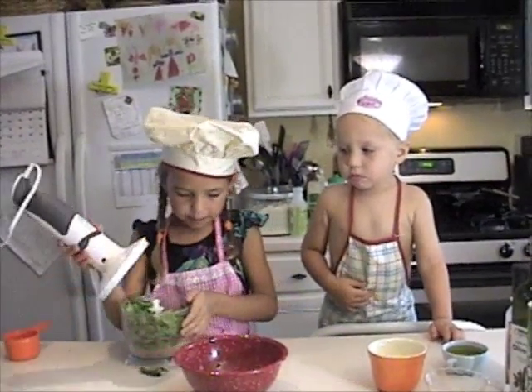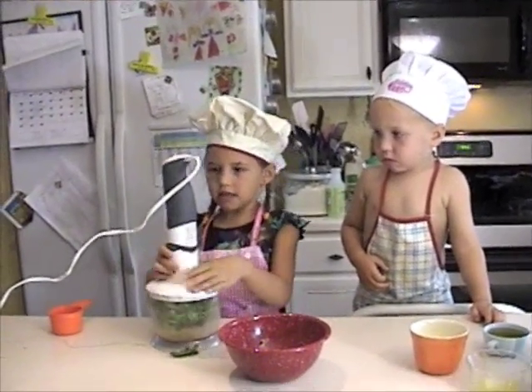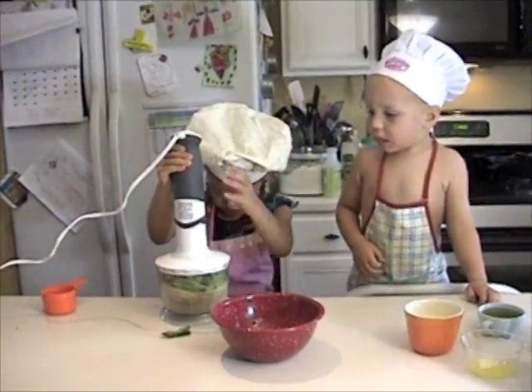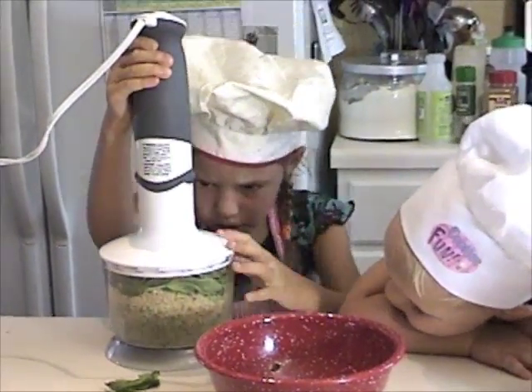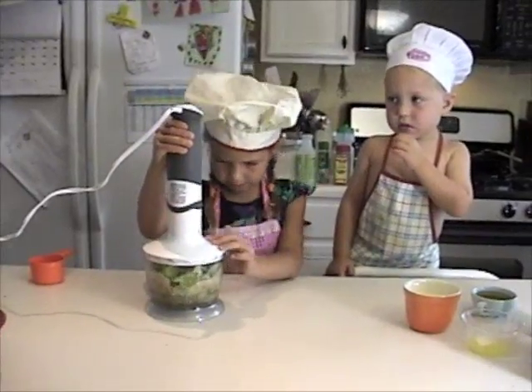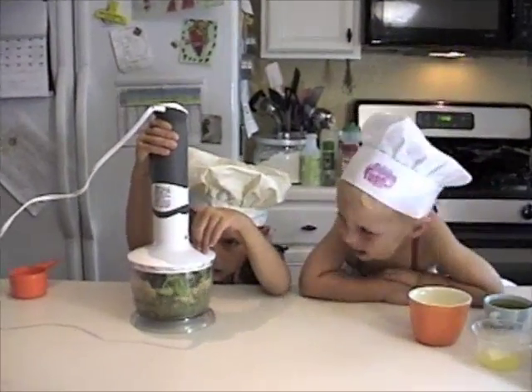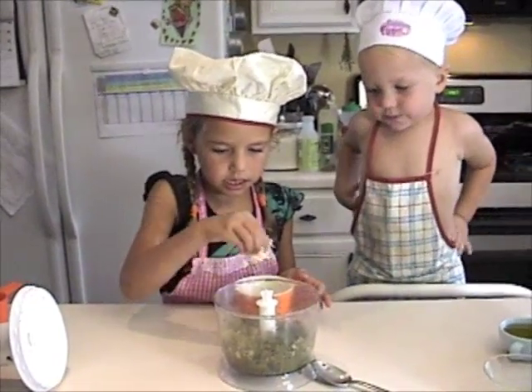Now we are going to put these up. Now we are going to add Parmigiano cheese. Come on, Clifford.